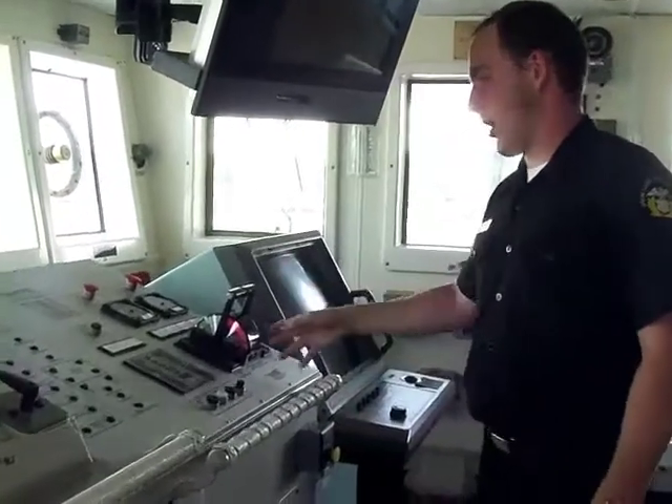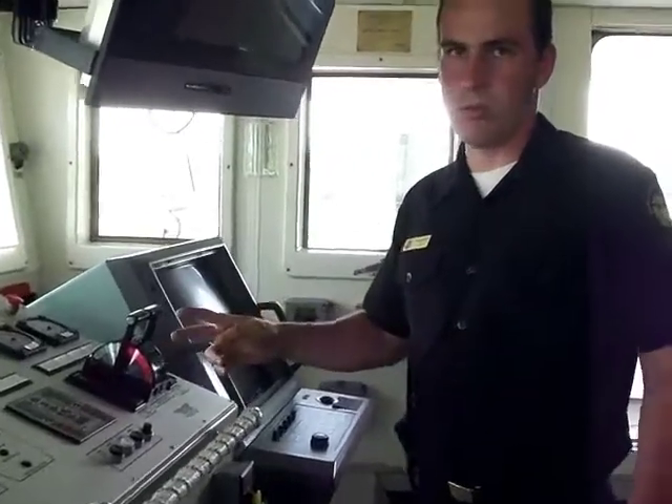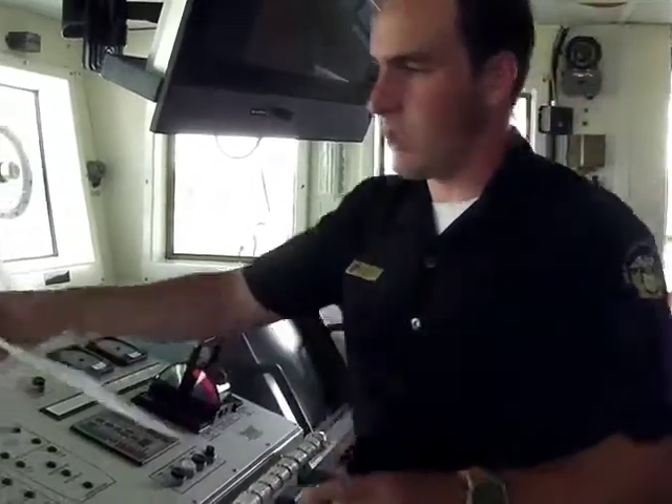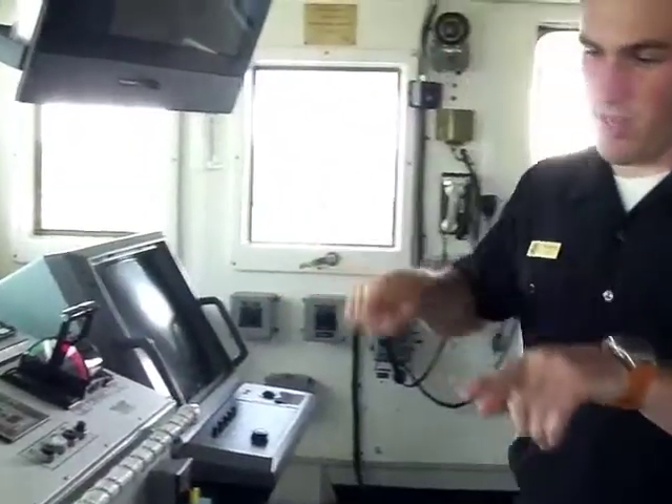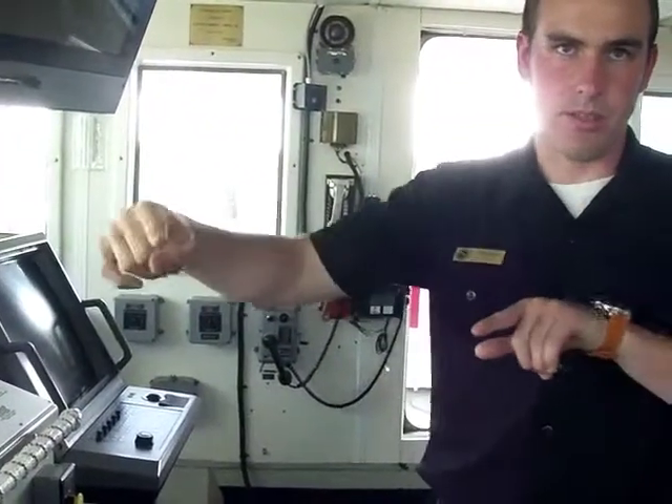And then here are the throttle controls. It's a twin screw, so there are two propellers. You can have one go forward and one go aft, so you can turn. There are two rudders also.